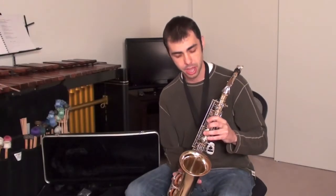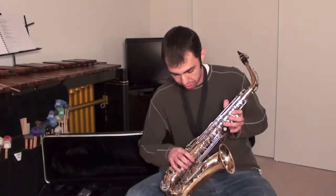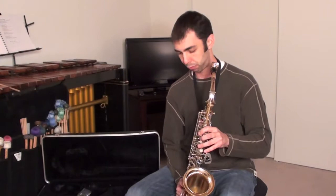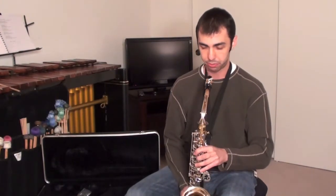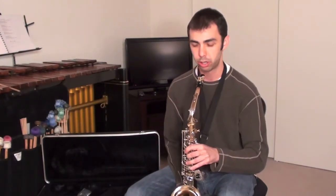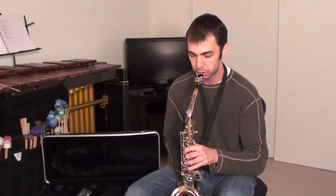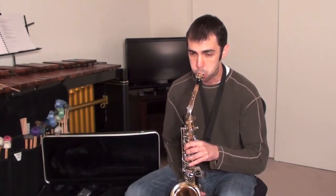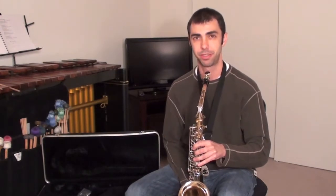Our last note today we're going to learn is the F. We're going to hold down with the first finger on the right hand — that's going to be our F. Just let it flow, feel it. There it is — the F.